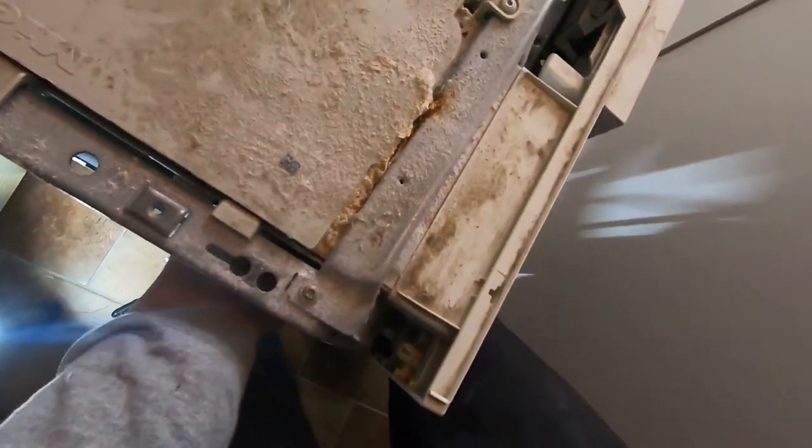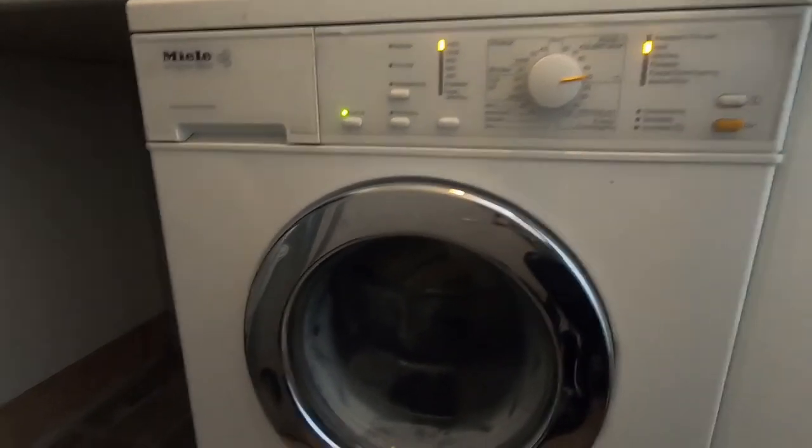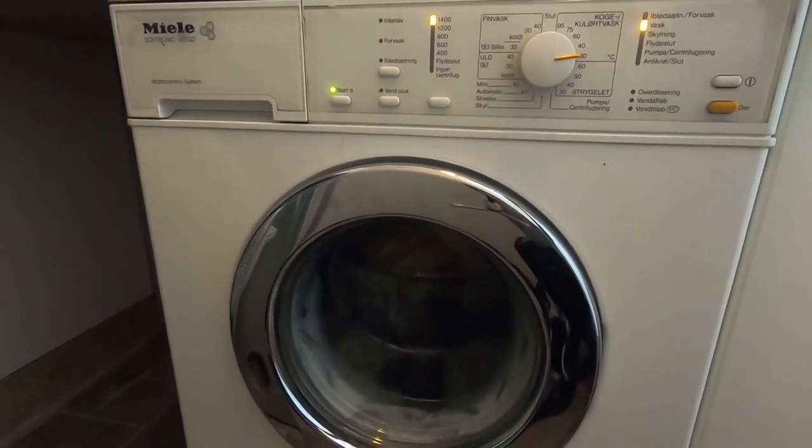Now it's just time to put the washing machine back together, start it up, and see if everything is working. Good luck with your washing machine.